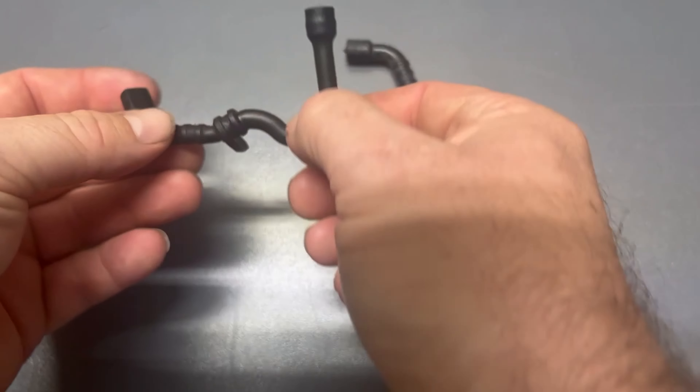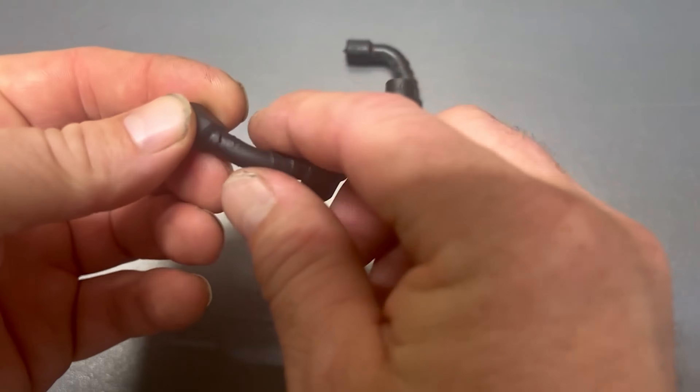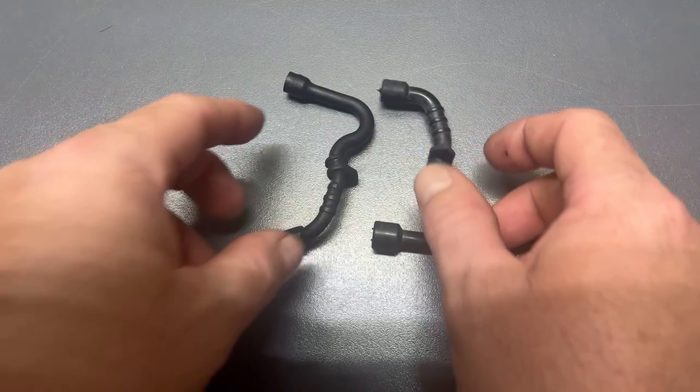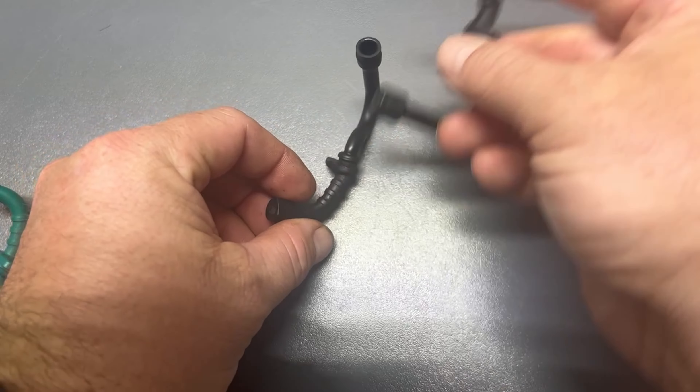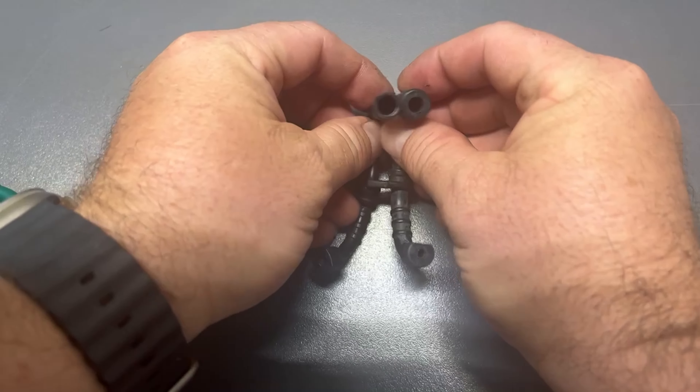Now, I personally own the MS-180 Chainsaw, and that's why I purchased this. This is one of the set of five that I was sent. This is the one that was in the chainsaw that is damaged, as you can see there, so I've got to have a new fuel line.